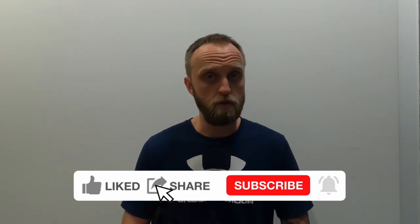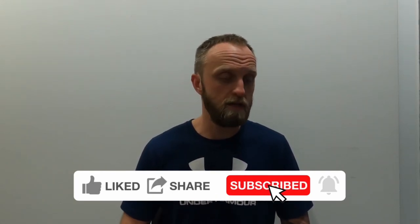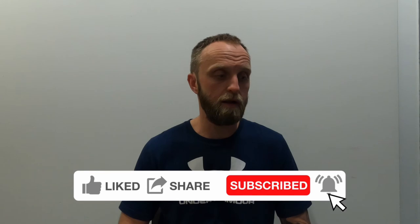As always, thank you for watching. If you've made it this far through the video, I do appreciate it. Like, share, subscribe, and I will continue with my regular training vlogs in the next couple of days. See you on the next one.